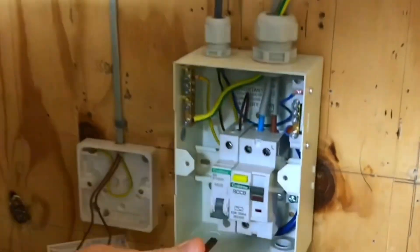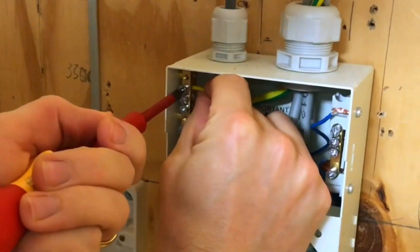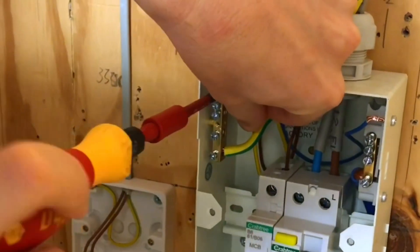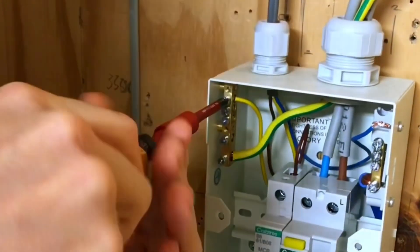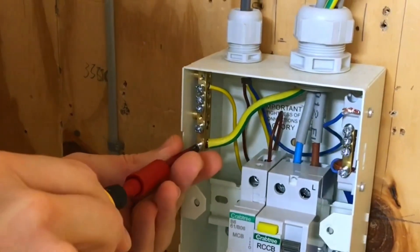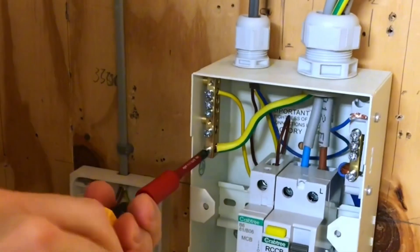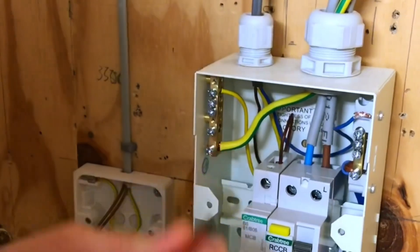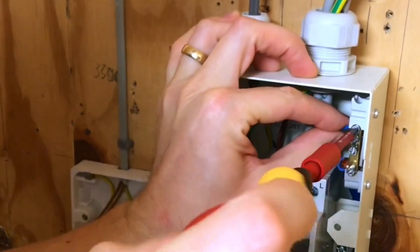We put the driver bit back in and then pop the CPC back in there. Just hold that in place, making sure we're screwing onto the copper conductor, not onto the insulation, and we'll make sure that's done up tight. That's now set to the right torque setting. Checking the main earth coming in is also to the right torque setting — that just needs a little bit more. There we go. Popping the neutral in as well — again, that's 1.7 newton meters.